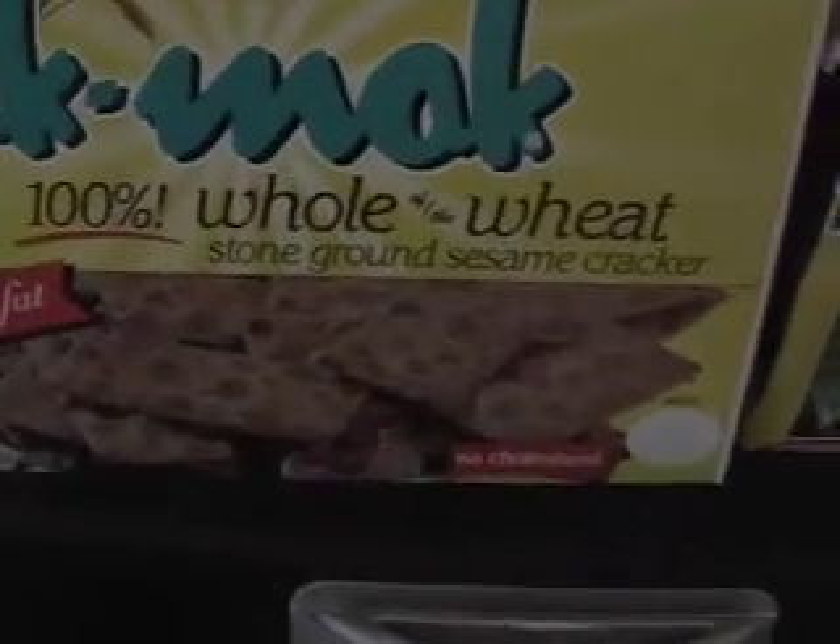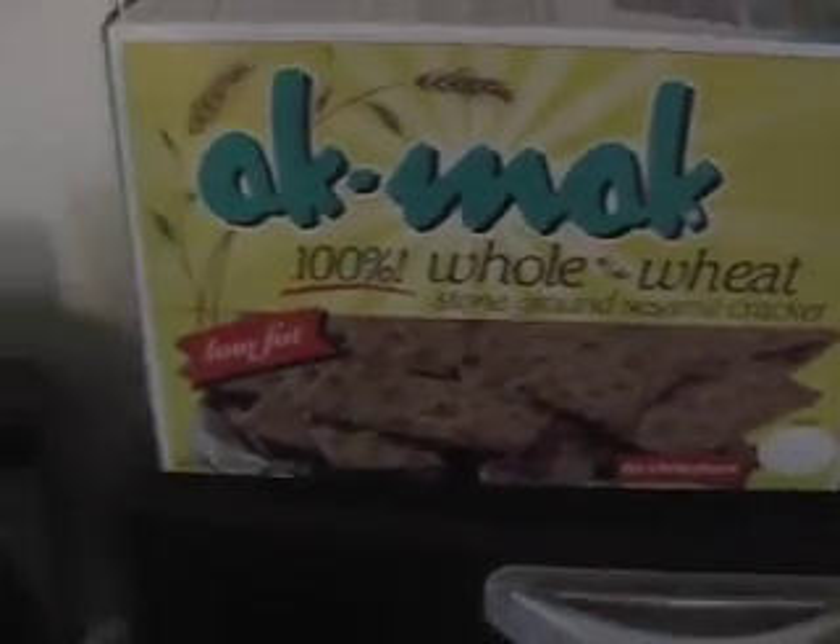This is the type of cracker — it's akmak, 100% whole wheat. Very tasty, nothing but good stuff in there.